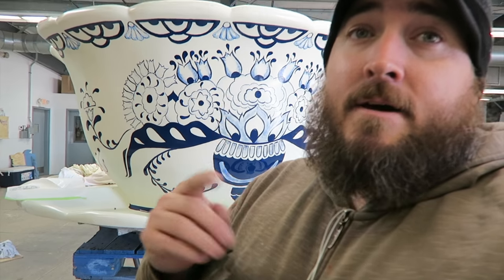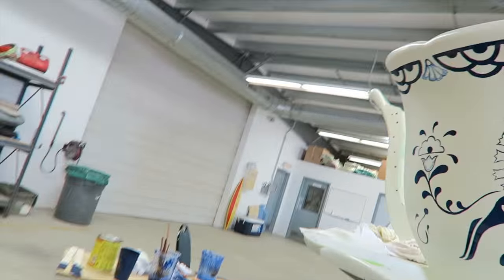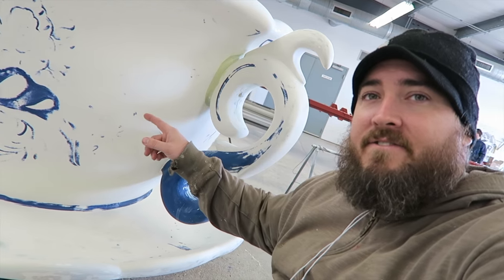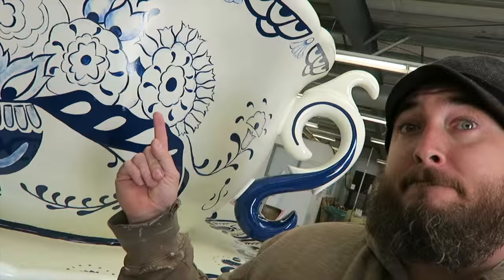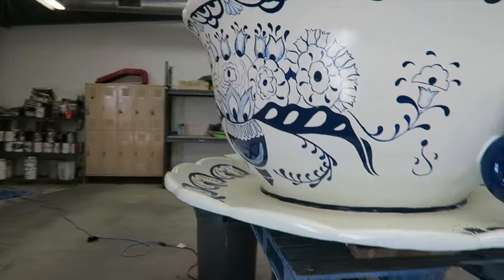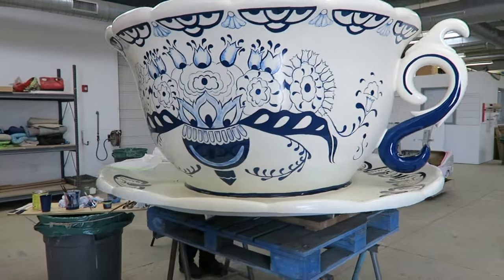So we got one down, three to go. We're going to do probably one a week. Here's a little before and after — this is what it looked like on Monday, then it turned into this. Now that teacup will go to get clear coated. Start another one next week. Pretty cool. First time I've ever painted a teacup.